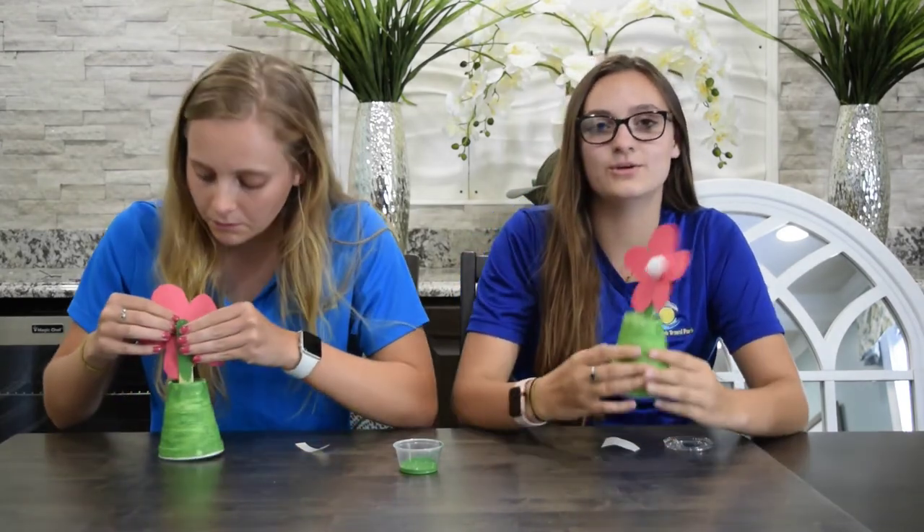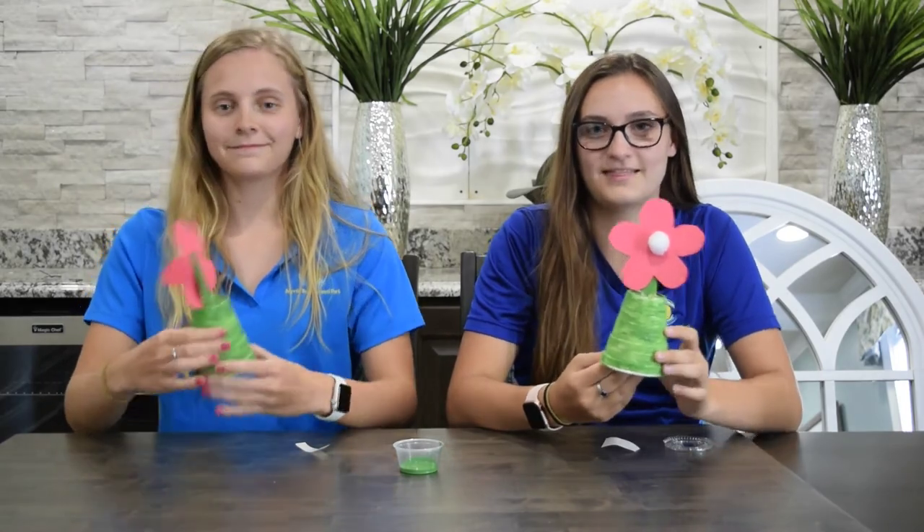Once that is done, you will have your upside-down flower pot. Thank you, and have fun!